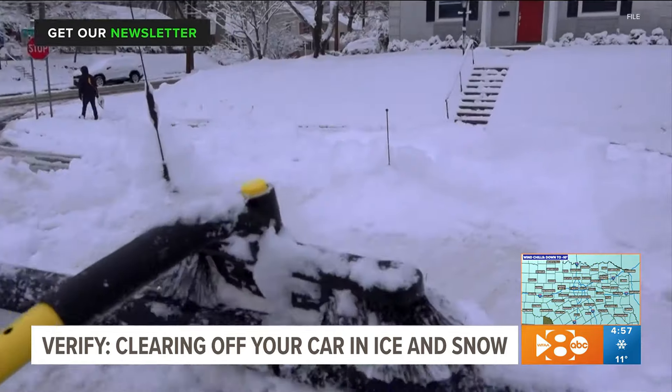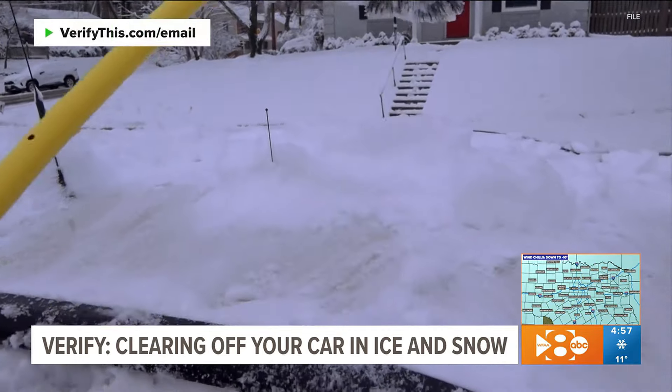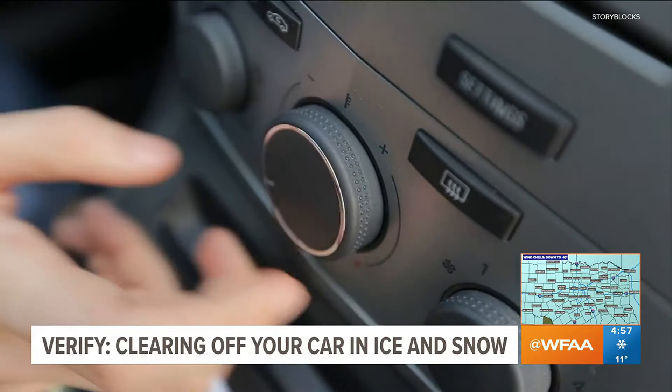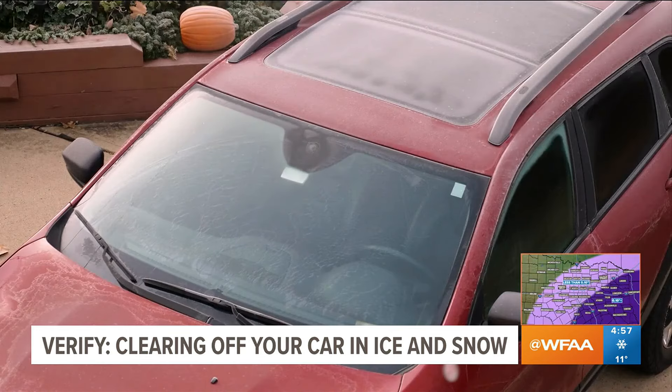So now that you know what not to do, do yourself a favor and find your ice scraper or snow brush before a storm hits. Be kind to your wipers, and use your defrosters to melt away ice on your windshield.